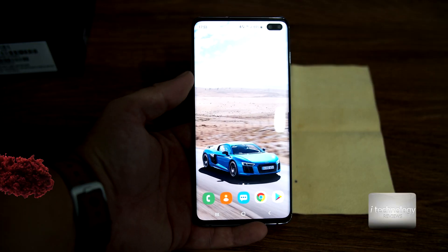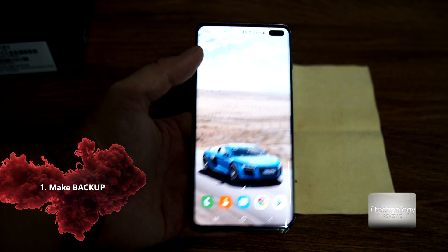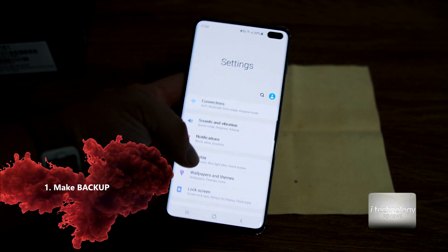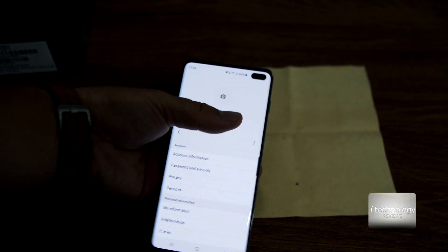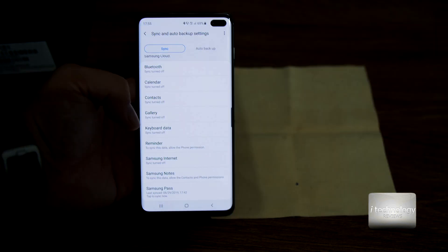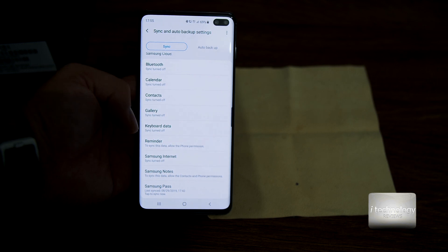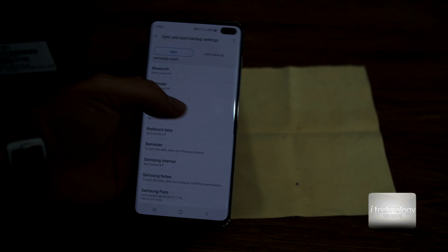Let's begin. The first thing you will do with your phone is back up everything. You can do backups in your Google account settings, or go in your Samsung account and do all the backups necessary. You have all the settings available — even Bluetooth will be backed up — but this is not enough on its own.